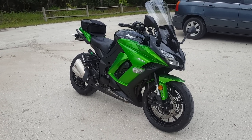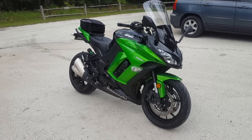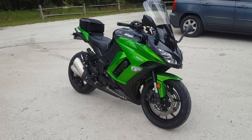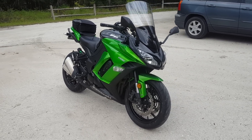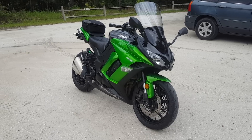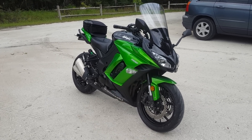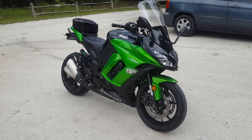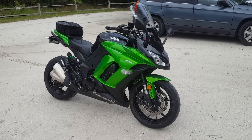Ninja 1000 — if you're watching this video you're probably thinking about buying this bike or you already have it. I got mine, this is the 2015 by the way, probably about six to eight months ago. I have about three or four thousand miles on it. It's one of three bikes so I don't get to ride it as much as I'd like to.